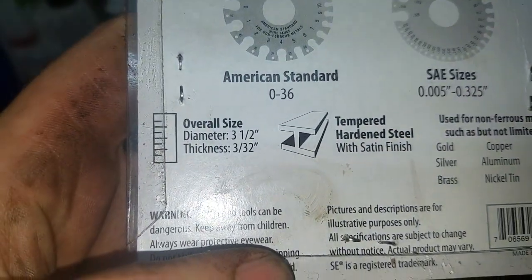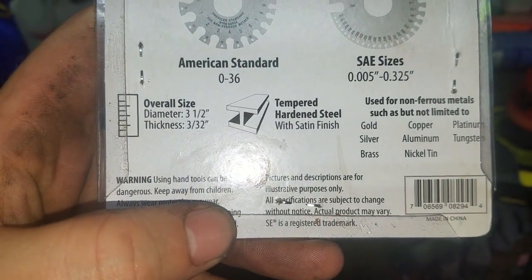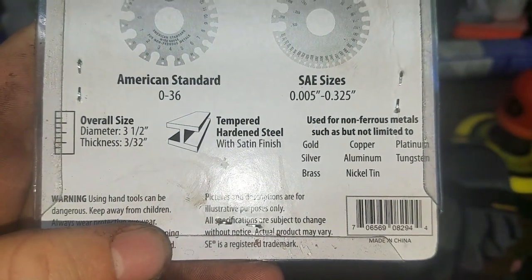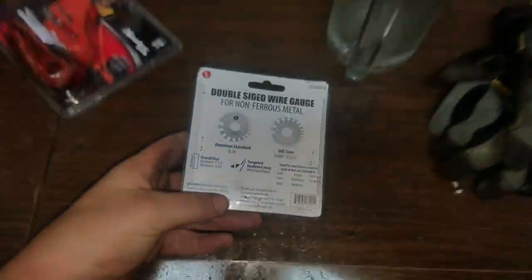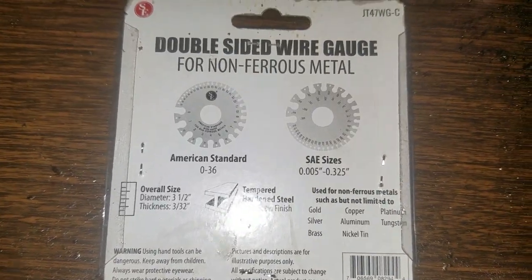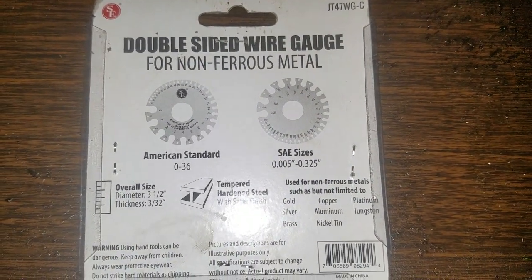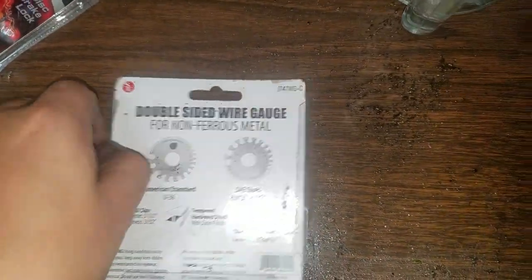Overall size diameter three and a half inches, thickness three thirty-seconds. It's made of tempered hardened steel with a satin finish. It has the American Standard sizes 0 through 36 and SAE sizes 0.005 through 0.325.